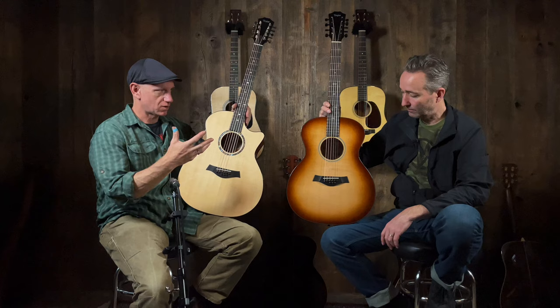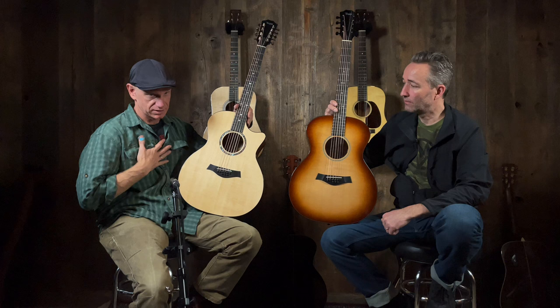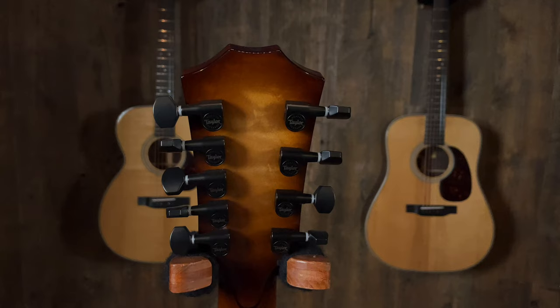12-strings are fun and iconic — so many applications and songs where you hear that intro and think, that's got to be a 12-string, whether it's a Boston song or California or whatever. You want that sound, but what's challenging for players who don't have the super forearm grip strength is getting the full chord articulated cleanly, especially on the lower strings or when playing bar chords.